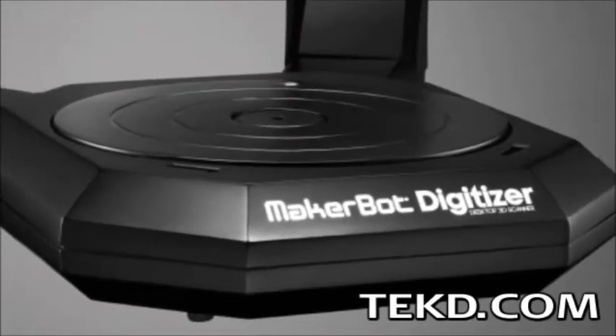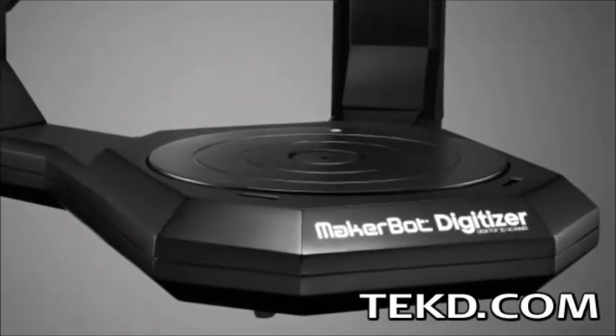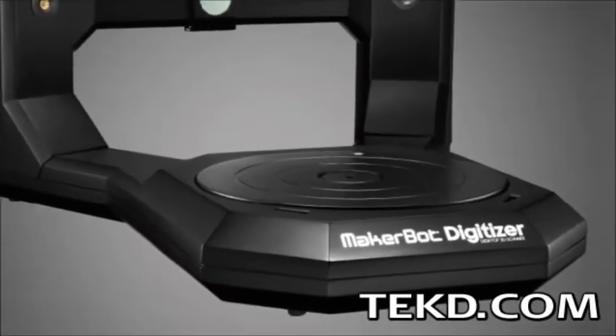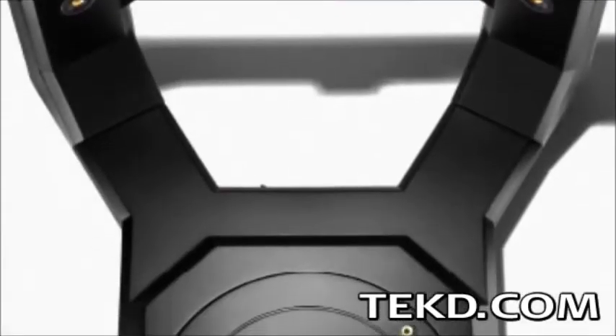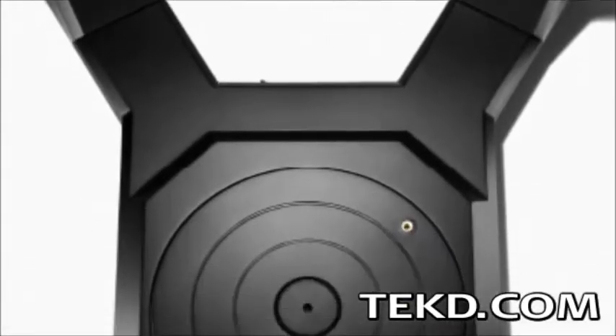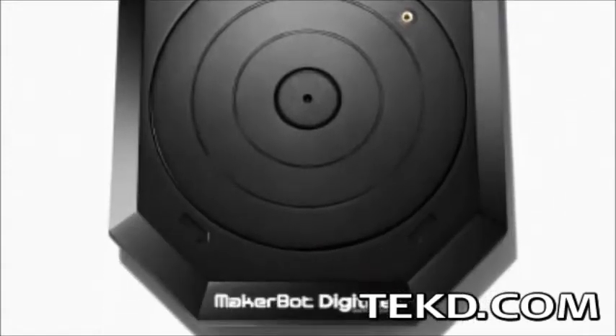To get a jump on your next professional design or to make a copy of a physical object, scanning the object is much easier and quicker than redesigning a CAD file. The MakerBot Digitizer Desktop Scanner and Software Package will save time, scanning small objects in about 12 minutes.